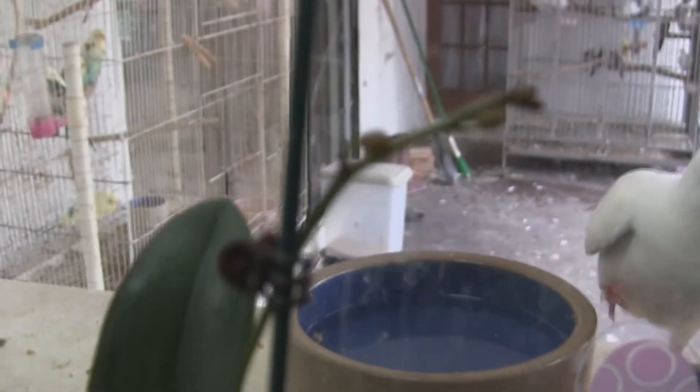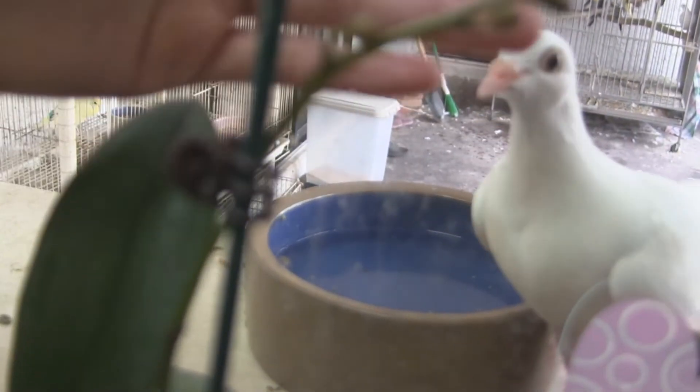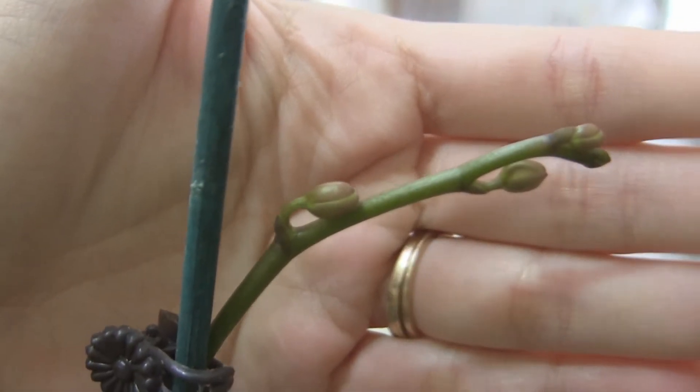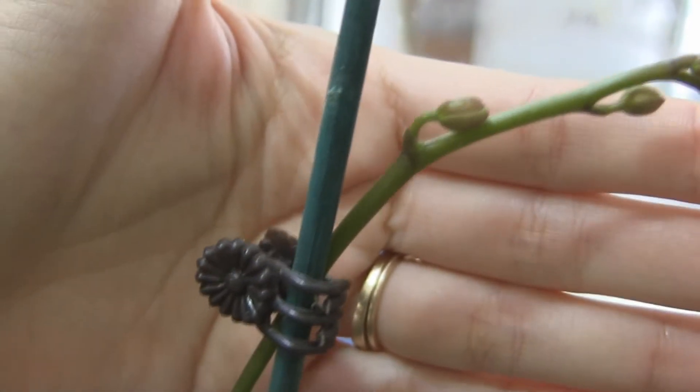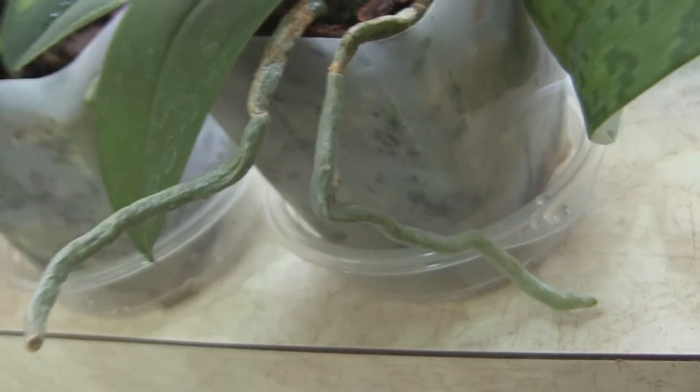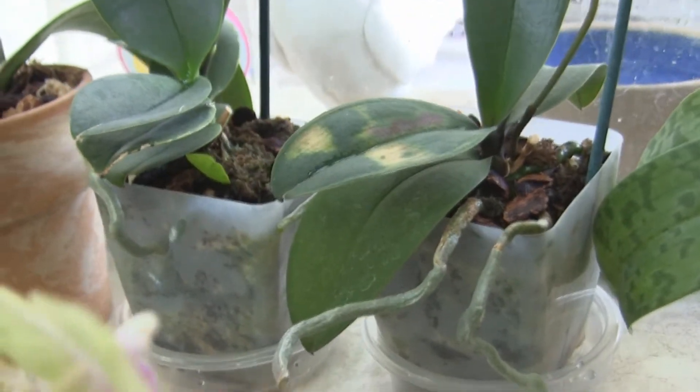This one will be flowering for the first time. It's got a spike and buds, so I'll get to see this one for the first time — it's a little miniature orchid. And this one here is my first orchid. It's in spike right now, and I know it's going to make dark purple, dark pink flowers. I love this one. Notice all the roots are healthy and escaping from the pot — doing really well.